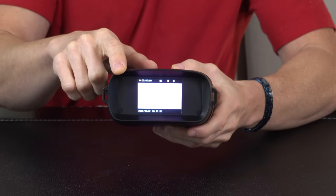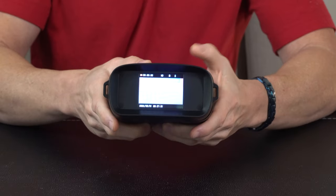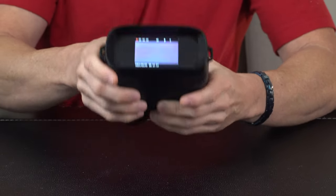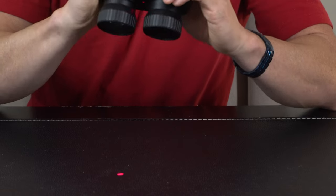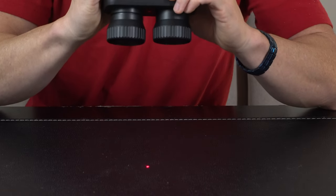Once powered on, the display lights up. You can always hit the mode button to go through the different menu options, or toggle it back off so you can view whatever it is you're looking at. And then you also have this ability to turn on the red laser beam, and you'll be able to see that as you're looking and pointing out for better accuracy.